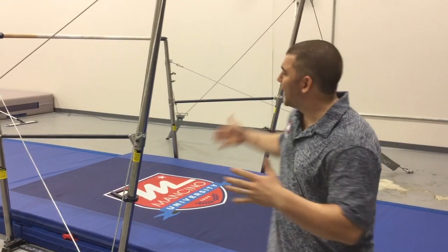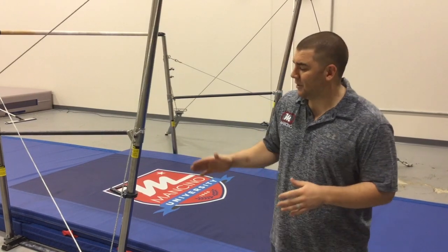Hey guys, welcome to Tuesday Tips. I'm Tom Baer and welcome to Mancino University. Today we're going to go over how to tighten your uneven bars quickly, efficiently, and most importantly in the correct sequence to ensure your athletes always get a perfect 10.